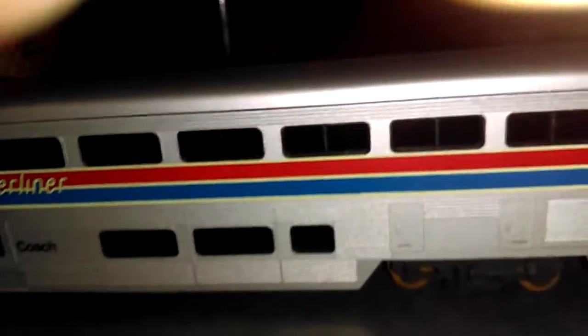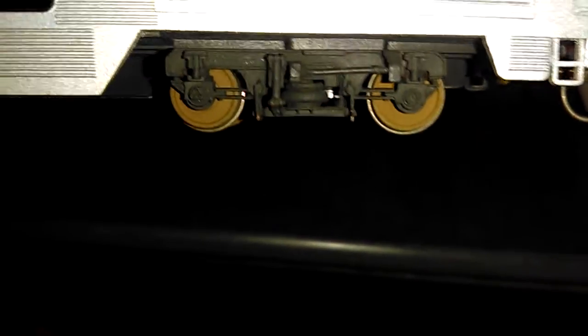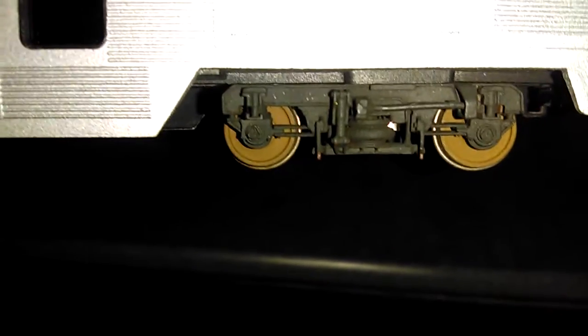You can install some passengers and some seats if you want. It has a nice little truck detail. One of the ladders — the part of the ladder is just broken off — oh wow.